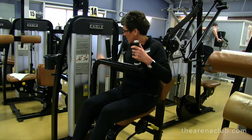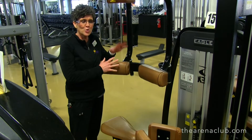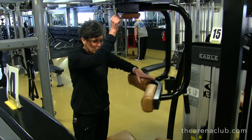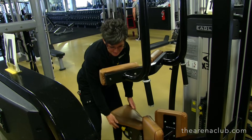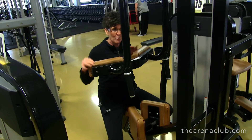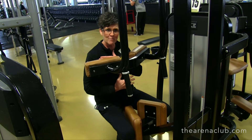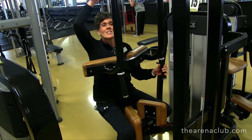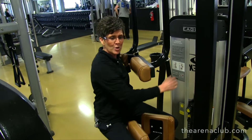Now we're going to move onto the torso rotation. What we're going to do is work a single side at a time. I'm going to put this in the middle just to help myself get on a little bit easier. I'm going to make sure the seat is raised to my height, where this pad is right above my chest. Then I'll adjust to the side — we're going to do one side first and then the other.